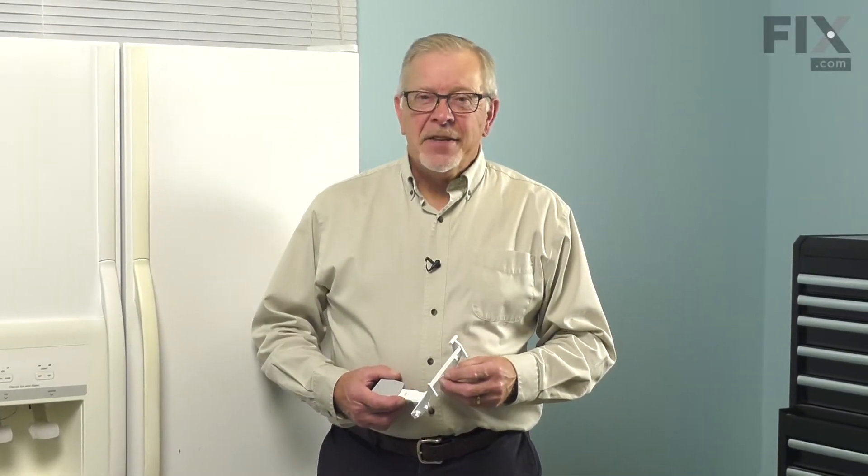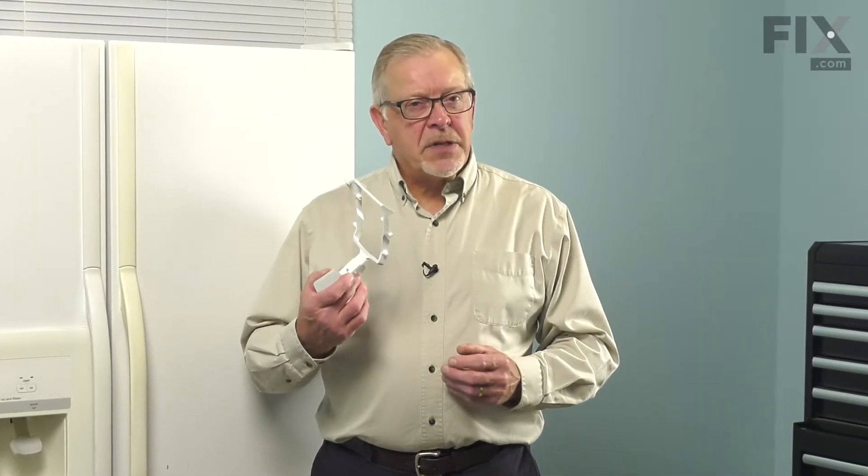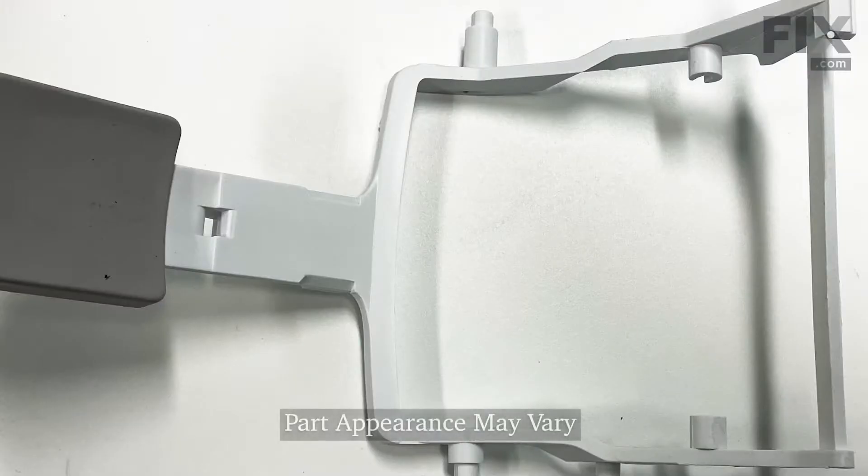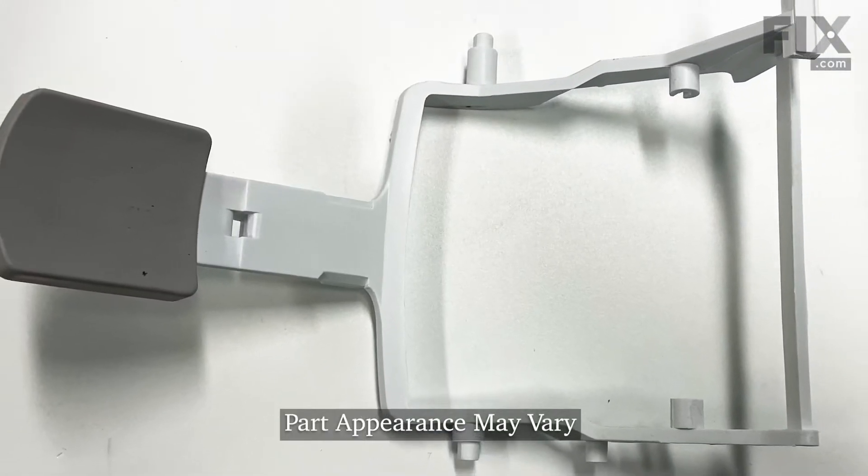Hi, it's Steve. In this video, we'll show you how to replace the dispenser arm on your side-by-side refrigerator. It's a really easy repair. Let me show you how we do it.